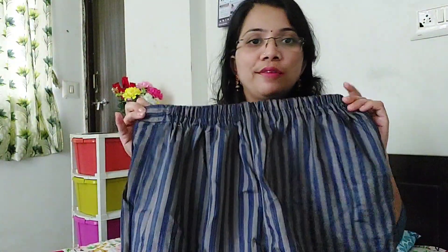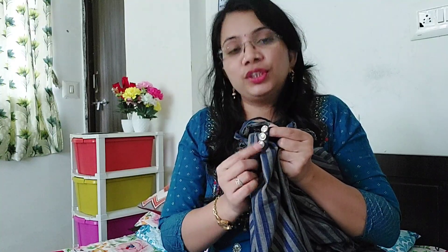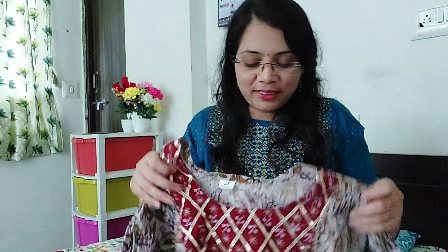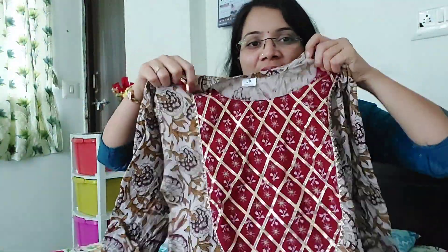This is the pant. It is also very comfortable and a cotton material. It is very simple. I wanted to wear it for myself and I really liked it. This is also my first time wearing it. You can see it.